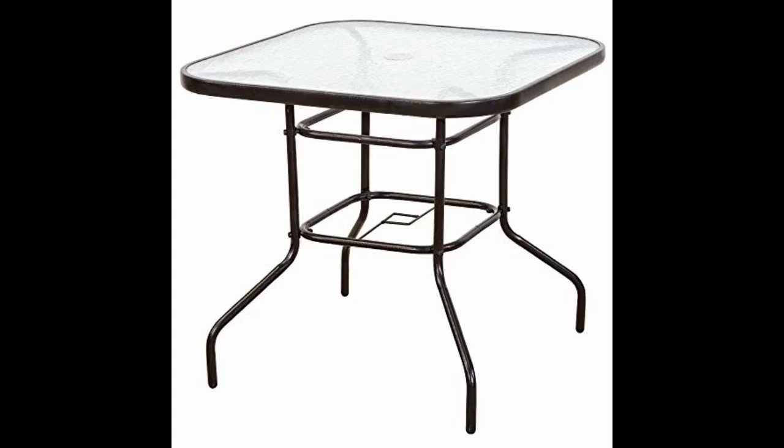I highly recommend this table. This is a very sturdy and well-built table. All the assembly hardware is stainless steel. With two people it takes about an hour to unpack and assemble this table.